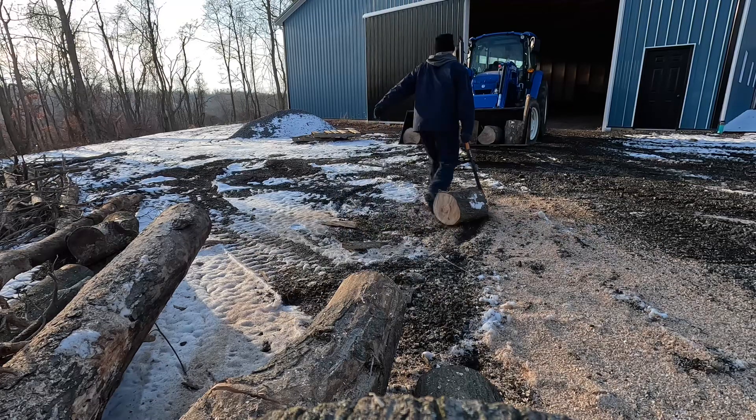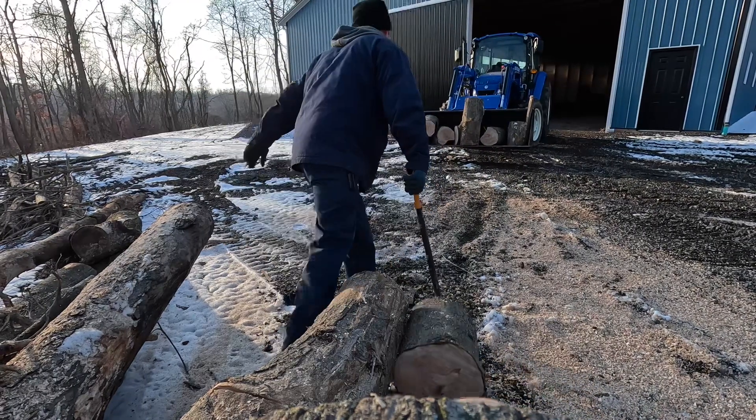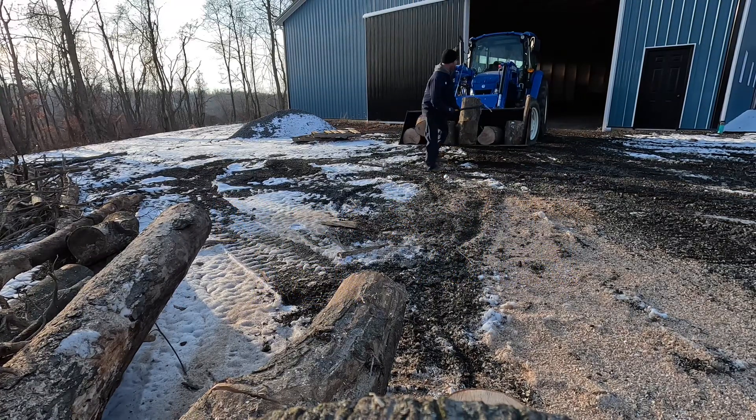These logs are 12 inches across. I'm not sure how much they weigh — I'd have to say somewhere around 40 pounds. That doesn't seem like a lot, but when you bend over 40 or 50 times to get rounds off the ground, it adds up.